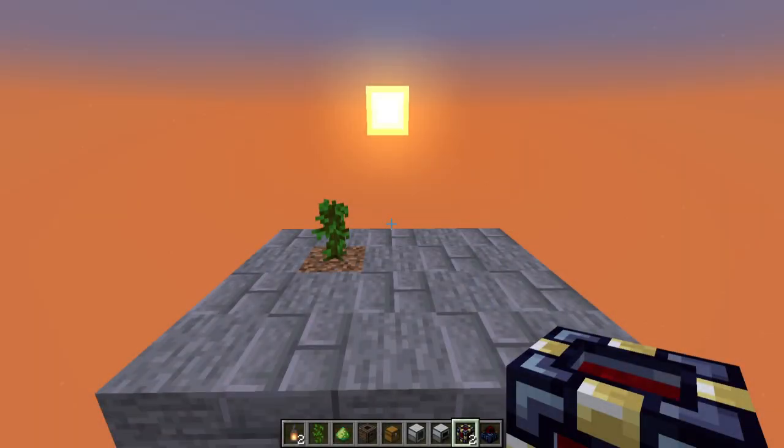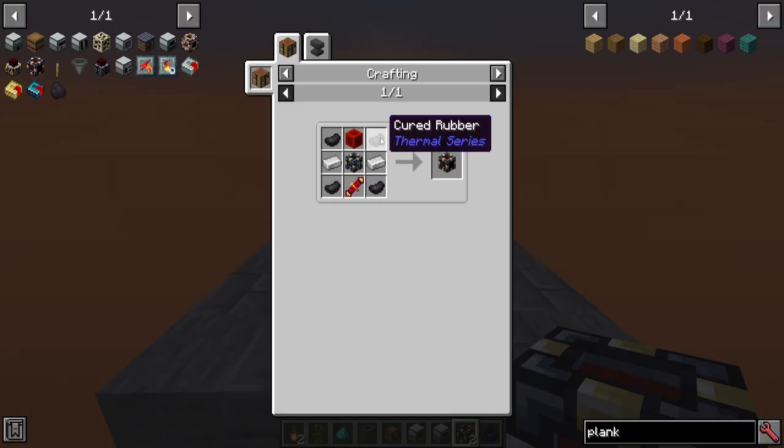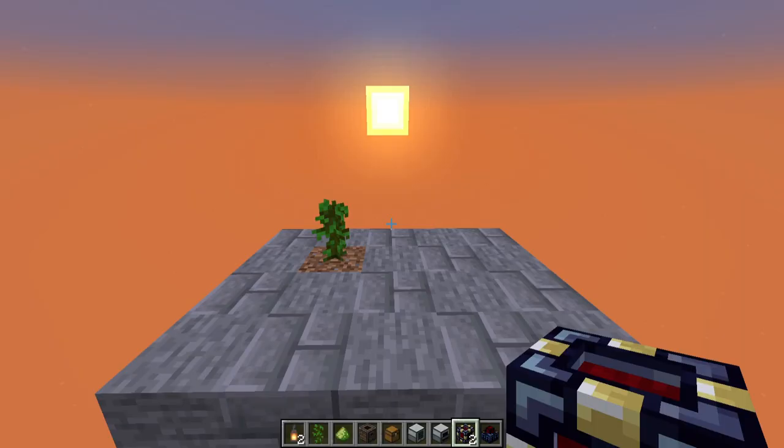In multiple builds that I've demonstrated so far, we've had to make these redstone flux cells, and the recipe requires cured rubber, which can be a little bit of a trial to get to, or at least make. This should help clear things up as well as give me the opportunity to demonstrate a few more new blocks.